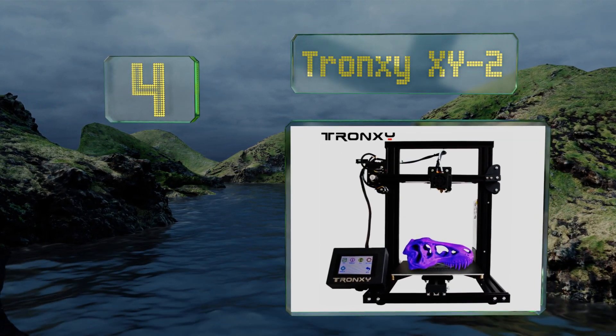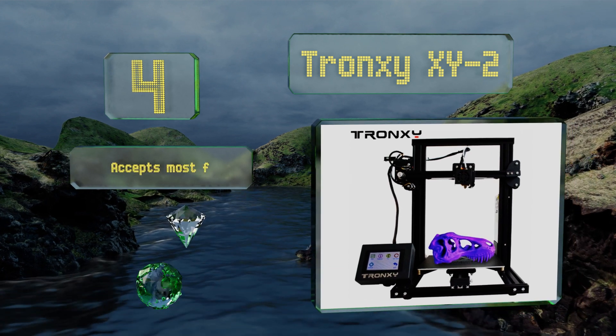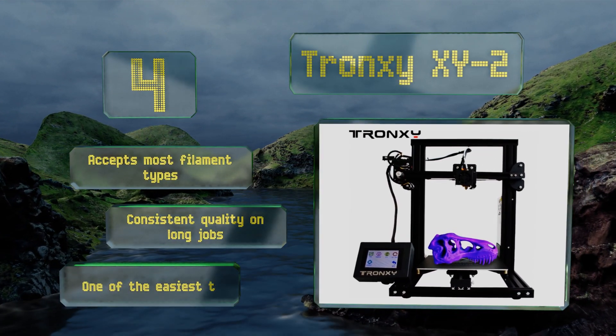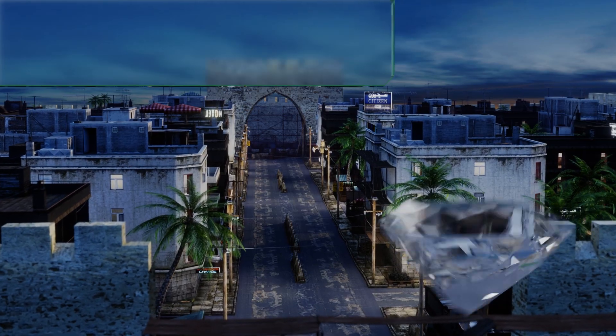At number four, the Tronxy X2 is preloaded with models so you can print a couple of things and test it out before trying to produce your own creations. A full-color touch screen makes it easy to operate and it is compatible with both Windows and Mac operating systems. It accepts most filament types and provides consistent quality on long jobs. It's one of the easiest to assemble too.